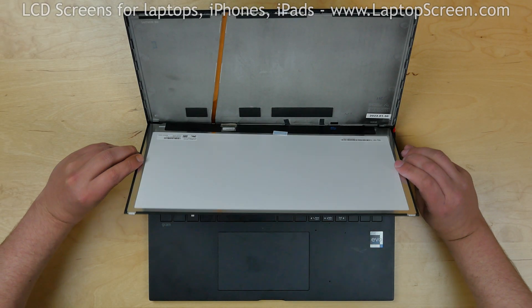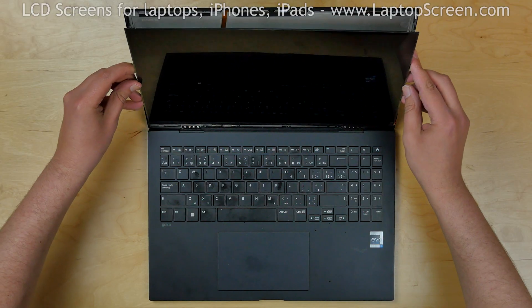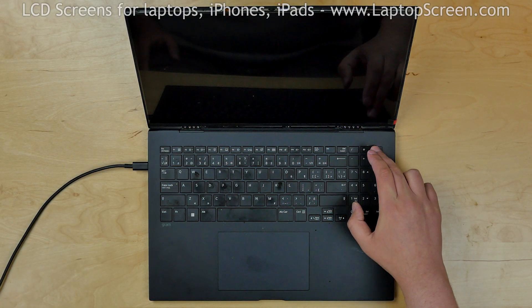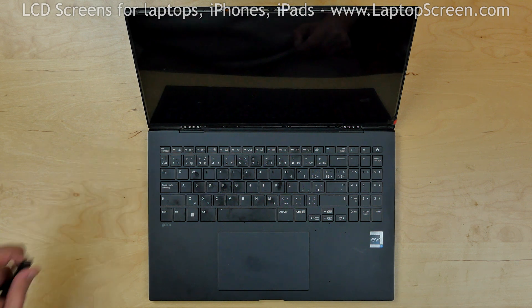Now we can test the new screen. Lift the screen up and lean it against the back cover. Turn the laptop on. The screen is working and we can finish the reinstallation process.